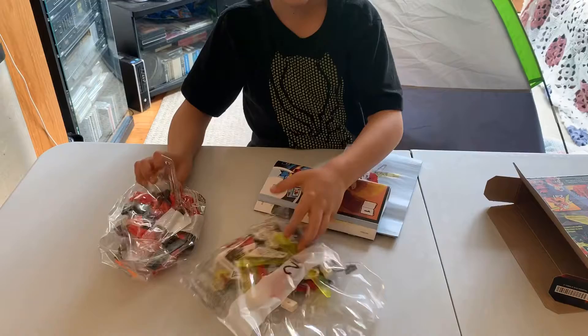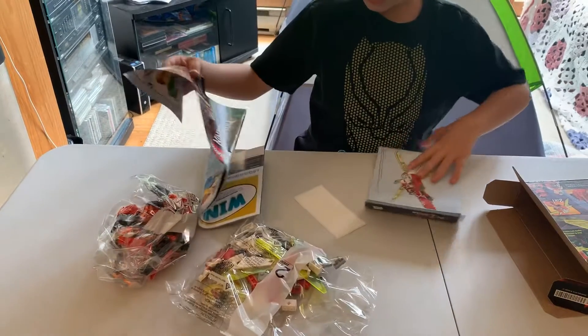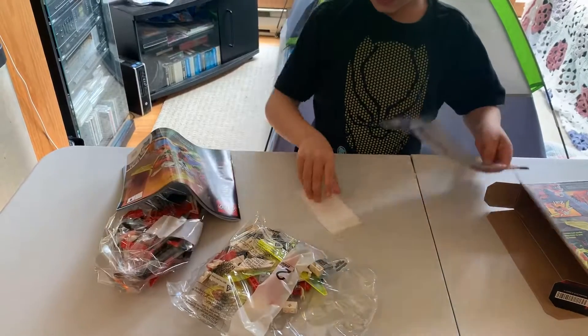It comes with two bags, instructions, another pair of instructions, and stickers.